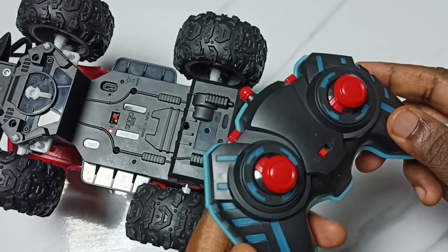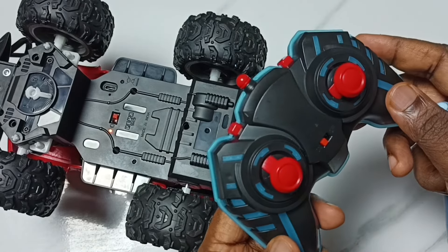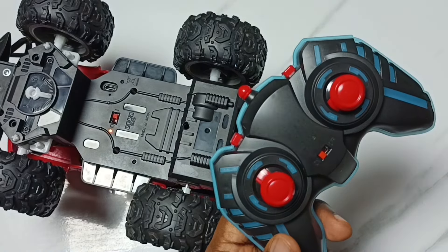So these are the functionalities of this remote controller. I hope you have enjoyed this video. Please subscribe to this channel, please like and share the video. Thank you.